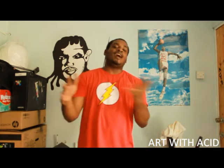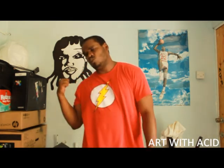Yeah, it's another episode of Art with Acid. The last one was two minutes but this one will be a little longer. We're going to paint something — we're going to paint something mad. You check it. Now, what are we going to paint?